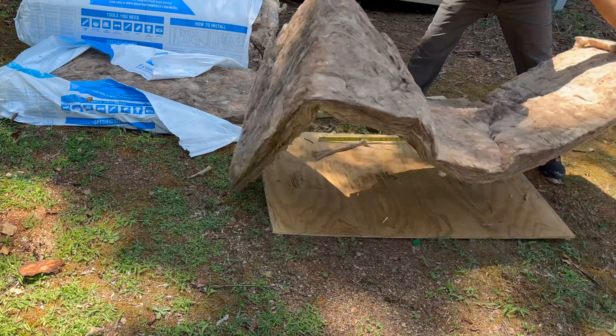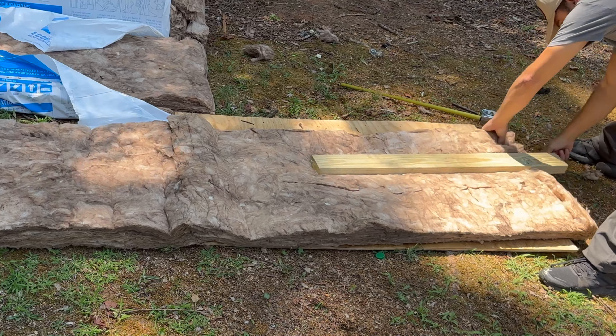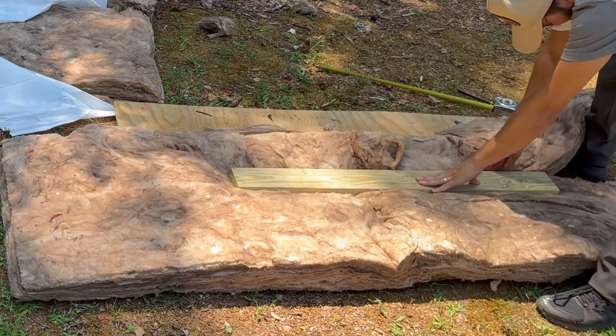Sometimes you may run into a bay which is narrow and may need a vertical cut. If that's the case, use the scrap 2x4 and just run it down the insulation.